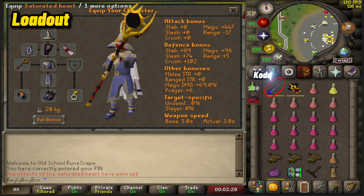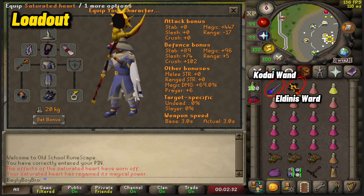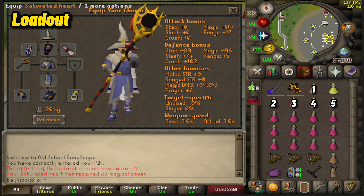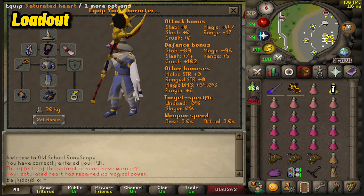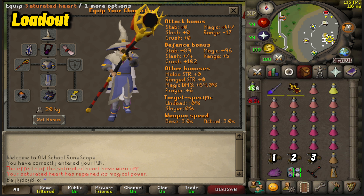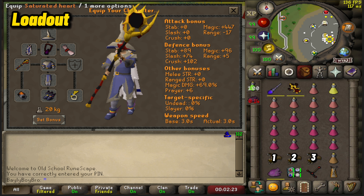My inventory was set up as follows: the Kodai Wand and Eldritch Ward to cast Blood Barrage, which is key to heal right back up to full HP after you defeat Krill. 5 Sanfew Serums just in case a misclick happens and poison needs to be taken care of. 1 Saradomin Brew just in case the boss is not going down promptly and you take a few unwanted hits. 12 Super Restores for all of your prayer management needs. 3 Anglerfish to help with the trip's start because it can get a bit dicey when you first enter the room.